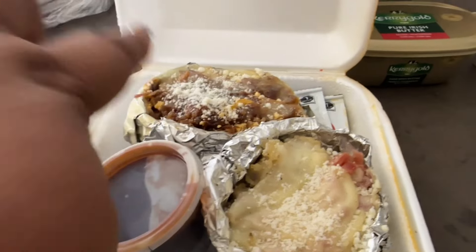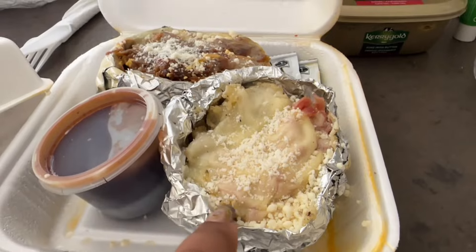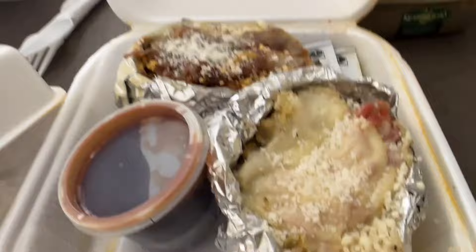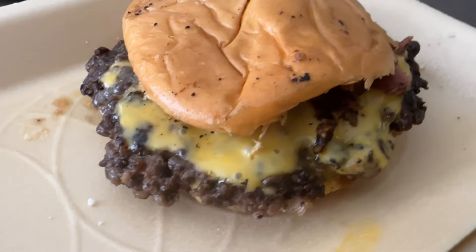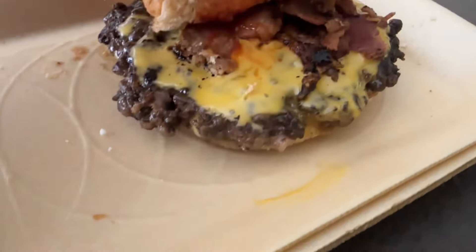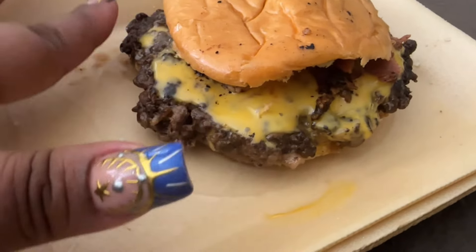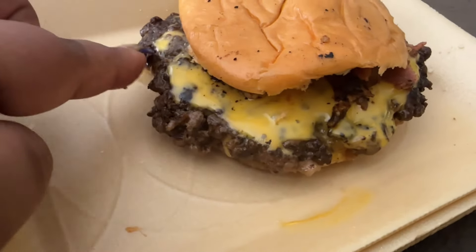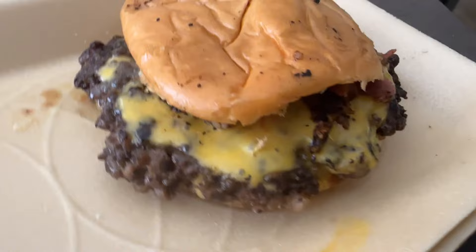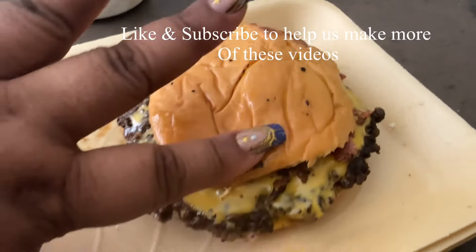This is the pulpo, and this is the potato something that comes with the pulpo. Here's a better angle of the burger now that we've removed it and warmed it up. It's got bacon and these charred bits as well. I love it — it's simple, it's small, not too big. It's perfect.